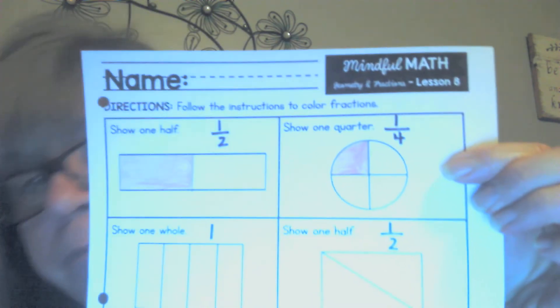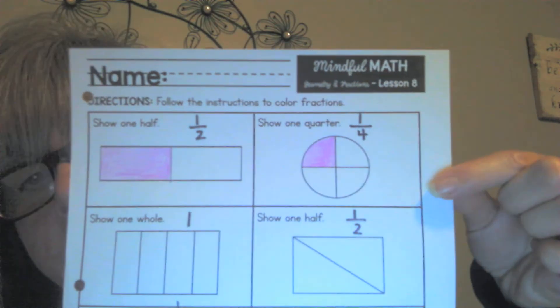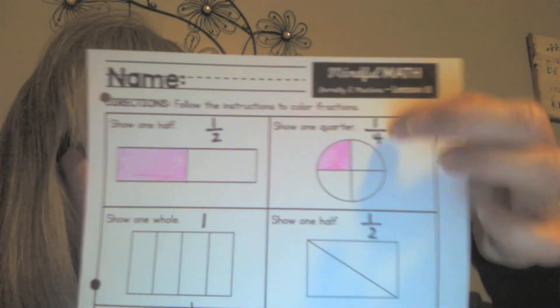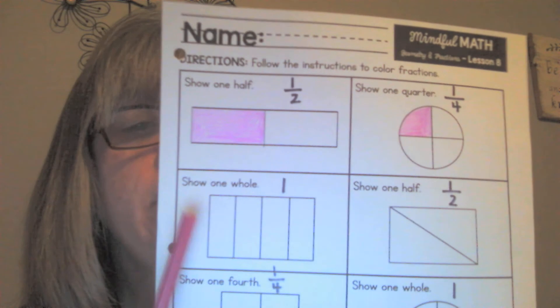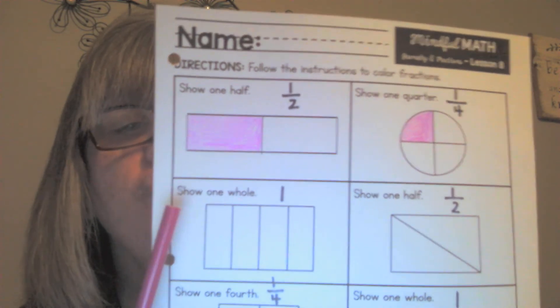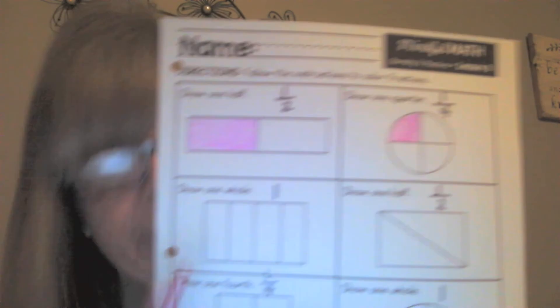Maybe you're doing yours too. Are you ready to show me what you colored? Take a look — see how there are four parts and I only colored one of them? That means I colored one fourth of the circle, or one quarter. Now this one here is tricky because it says show one whole.